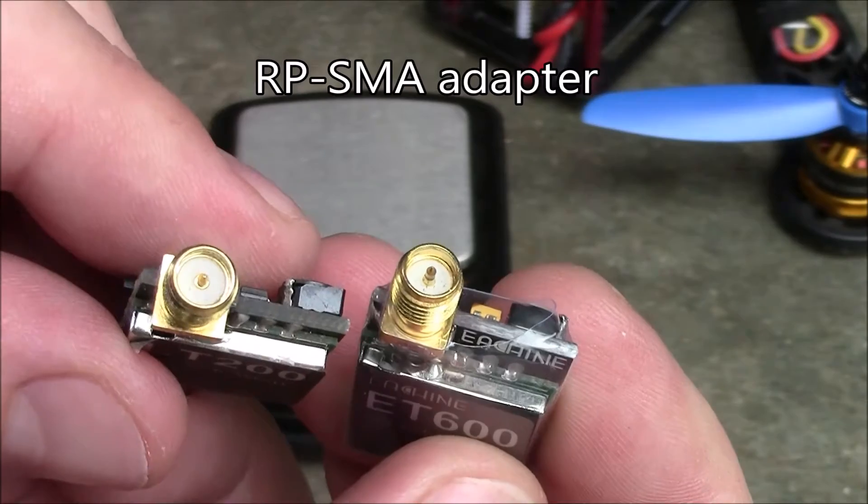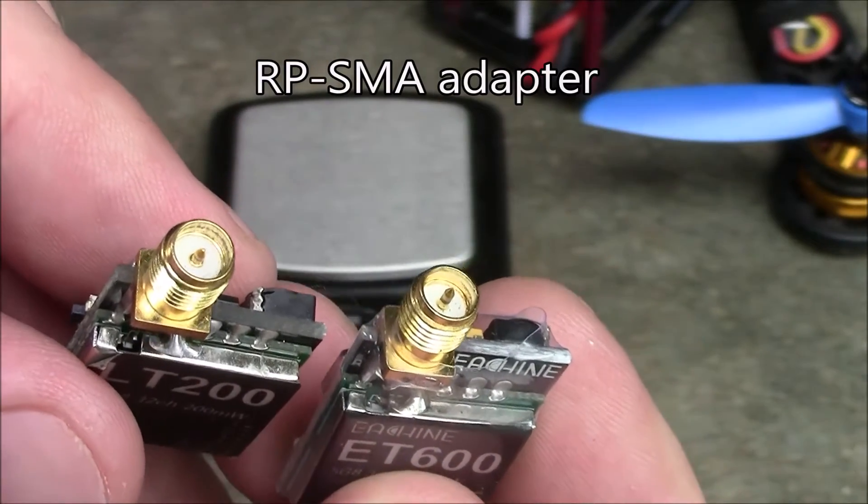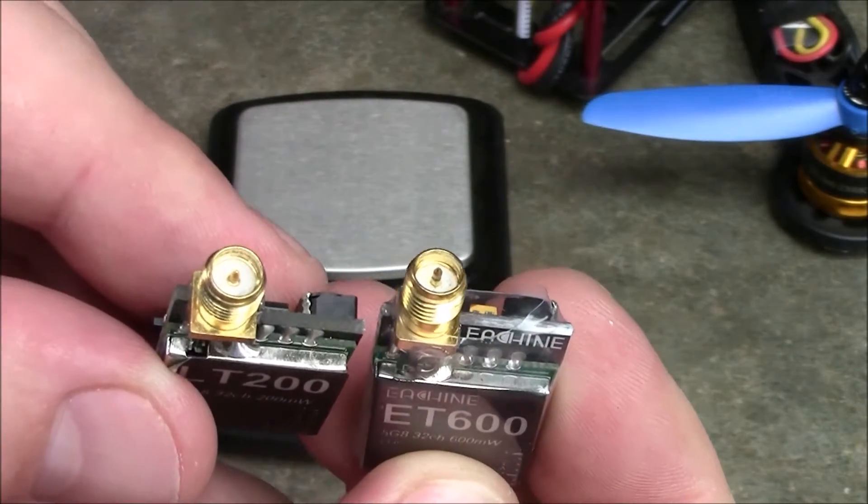Both of these come with the RP-SMA adapter on the top. You might be able to order it special if you want just the SMA, but this is the same style that the Fat Shark uses, so a lot of your Fat Shark antennas should be compatible with this one.